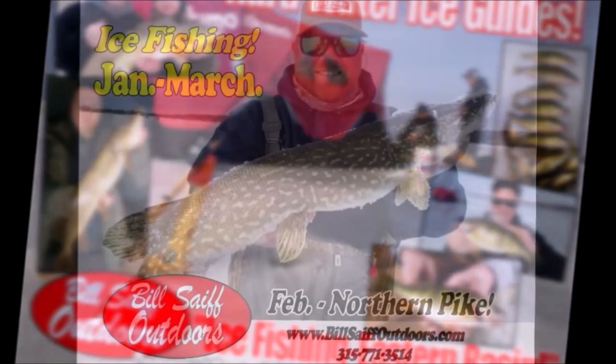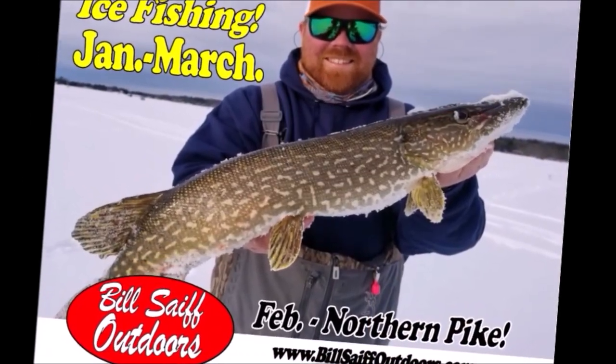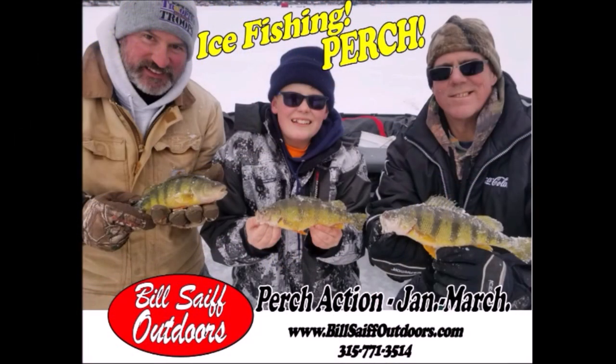Join the BSO team today as we catch perch and we catch pike on the early hard water all along the St. Lawrence River. The action is coming your way.